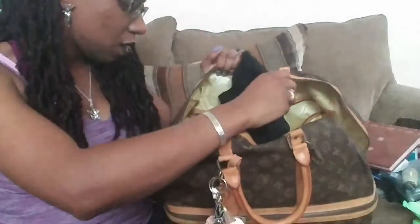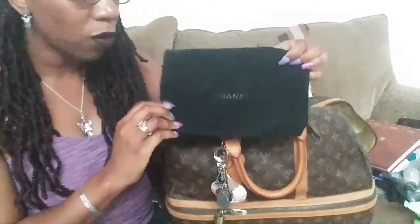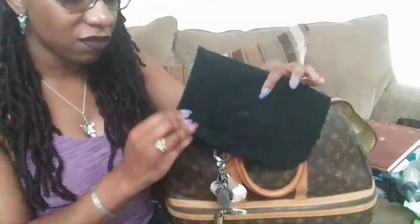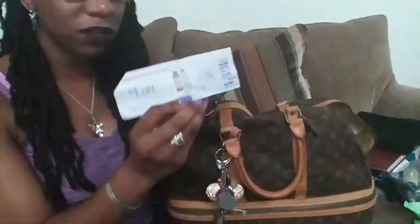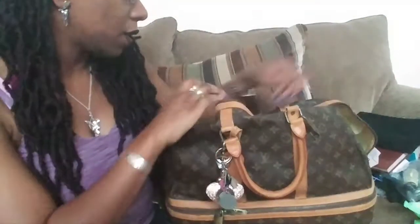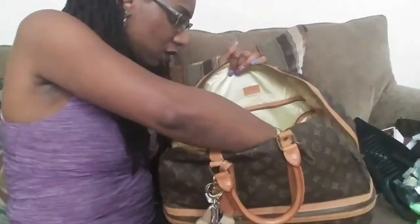I have the dust bag for my Chanel Wallet on Chain — I was carrying it in here but took it out, so just the dust bag was in there. There's also a Target coupon for Kevita kombucha, which I do drink — a dollar off, expires November 1st. And I've got my selfie stick and a wide-tooth comb in here too.